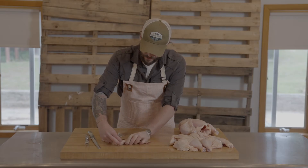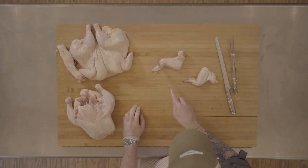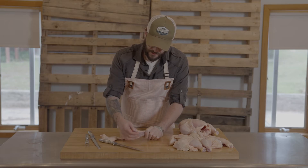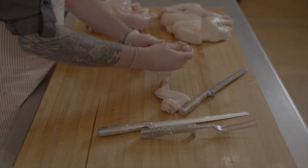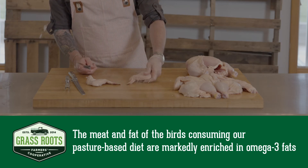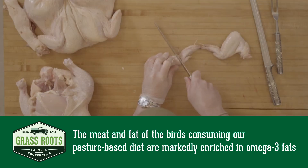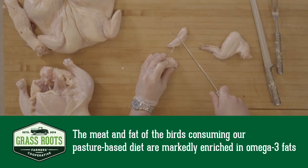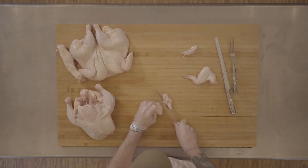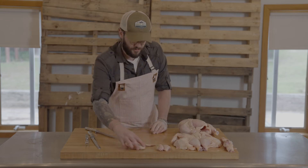There are three sections to a whole wing: your wing tips, which is the triangular section; your wingette right in the middle; and this little miniature drumstick, which we call a drumette. If you want to separate the whole wing into any of those, it's very easy — just take the blade of your knife and cut straight through the joints, nice and clean. There's your wingette, your drumette, and your whole wing.